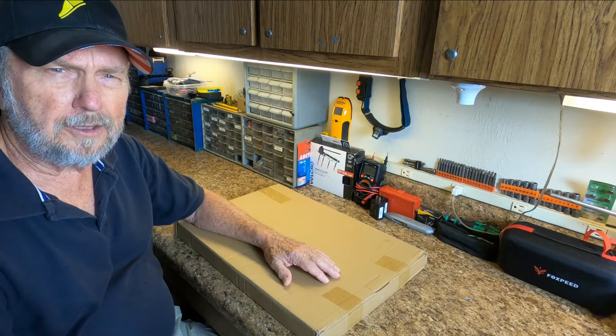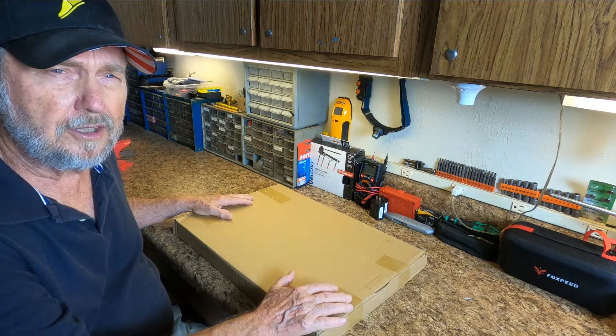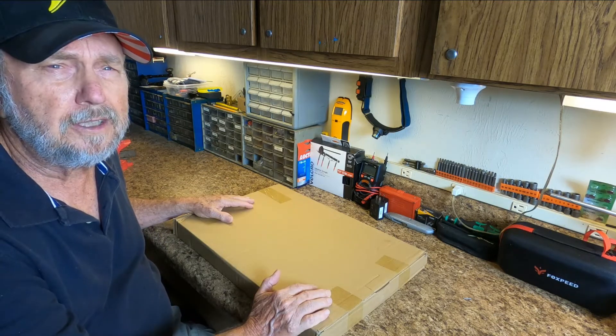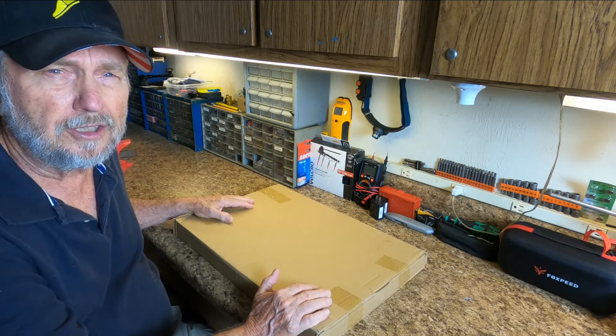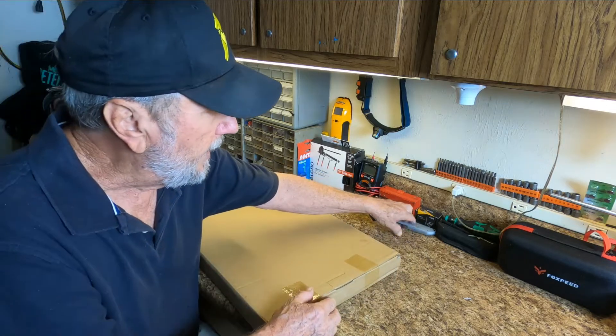Hello folks, Sam Owens here with a review of a solar panel. This is a 20 watt solar panel that'll be great for your RV to keep those batteries charged up fully, and we're going to open this up and see what we got.